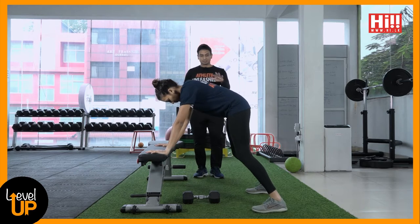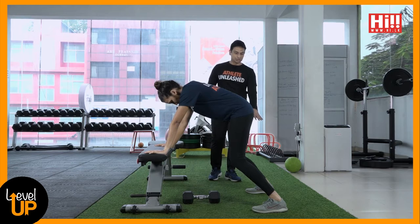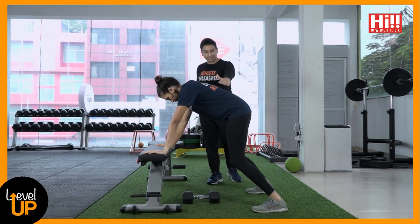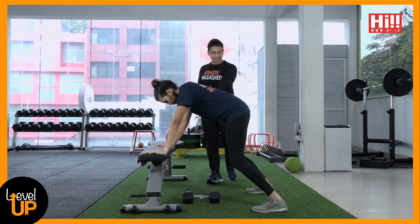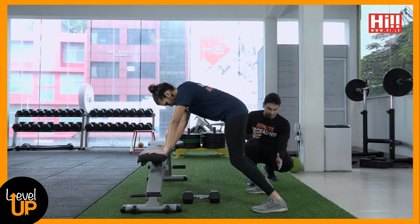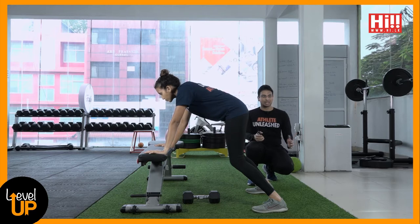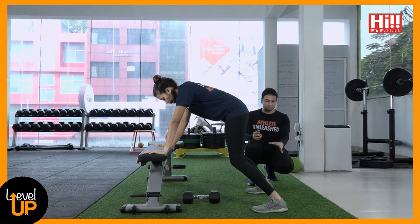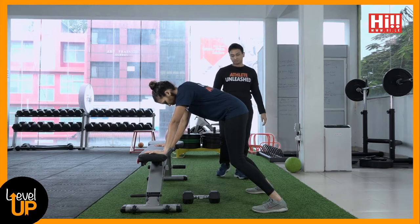First let's talk about the position — the position is critical. We want a nice wide base with the legs and a nice flat back. Arms get straight, and we always like heels pasted to the floor. If your heels are pasted to the floor you'll have less wobbling and a stable core. So a nice wide stance, flat back, no flexion.